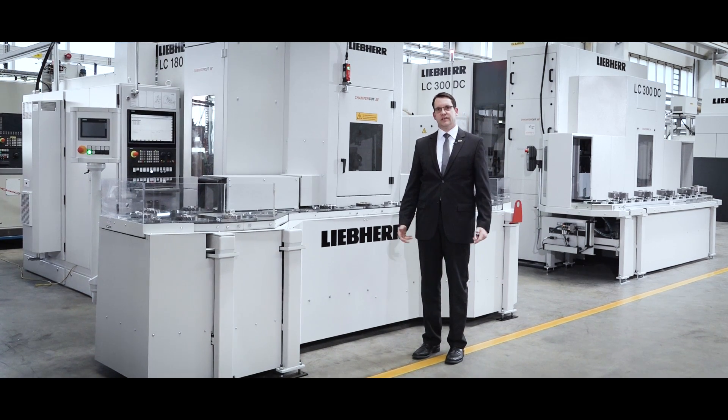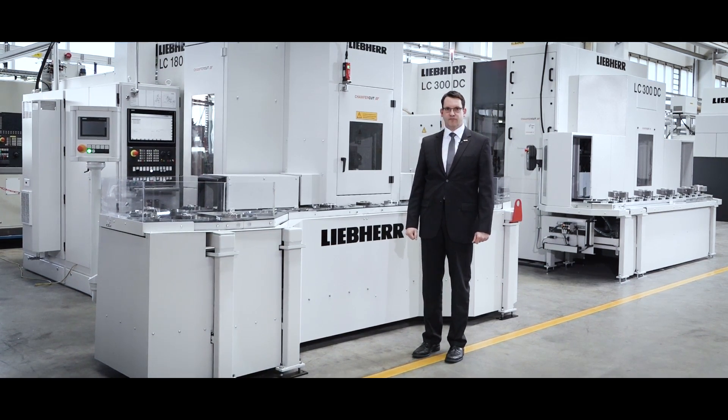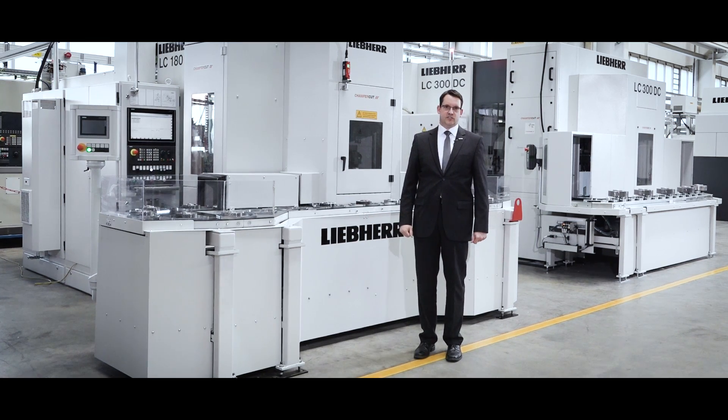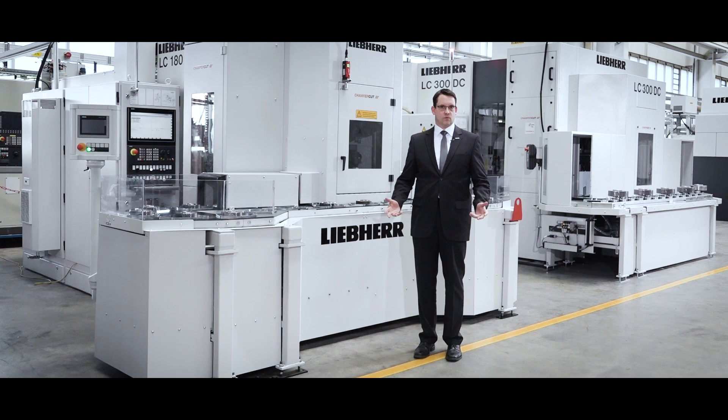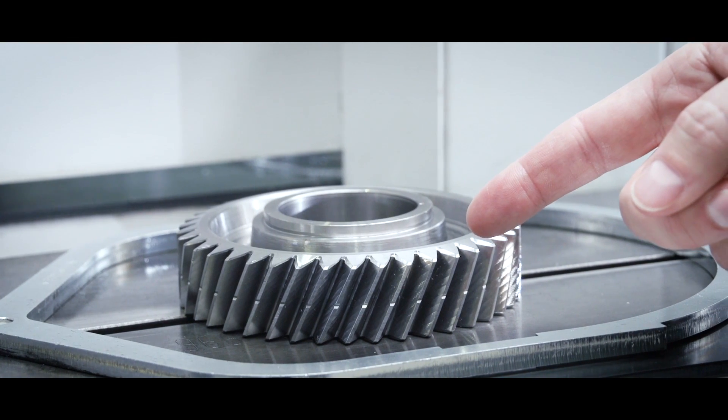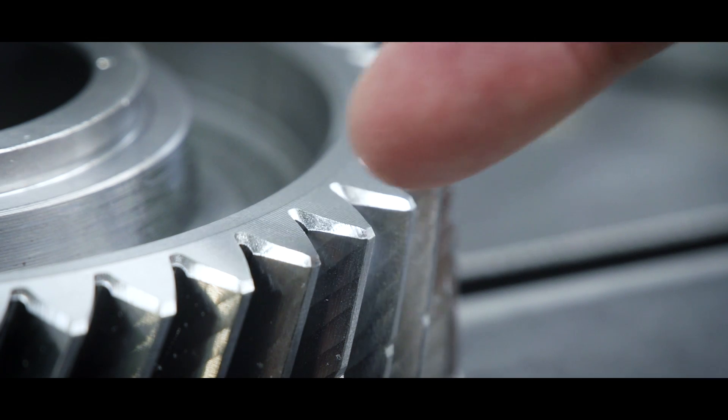From the market there is an increasing demand to chamfer the faces of the gear teeth. But first, why? On one hand, chamfering the faces of the teeth avoids damages, thus supporting the assembly process. On the other hand, the chamfered gear tooth is no longer susceptible to embrittlement during the heat treatment process.